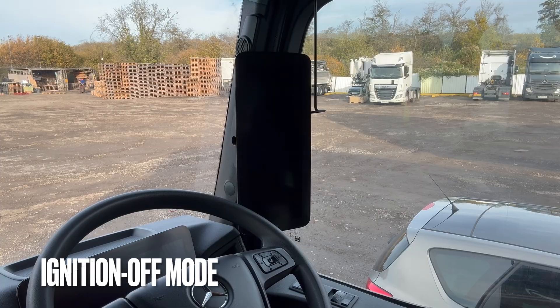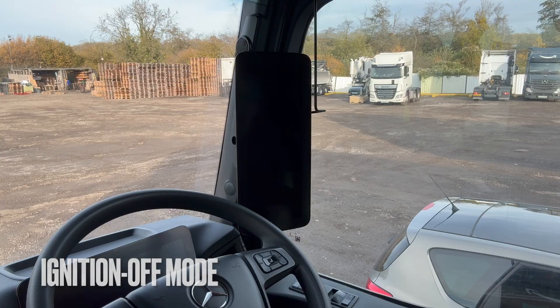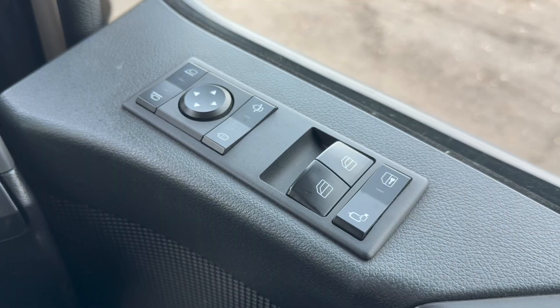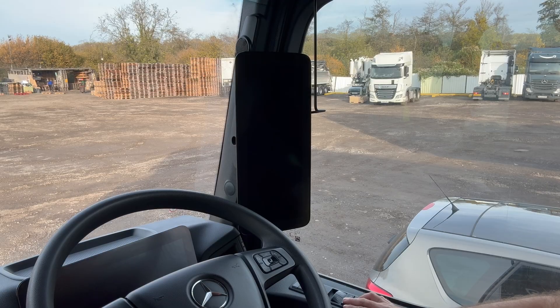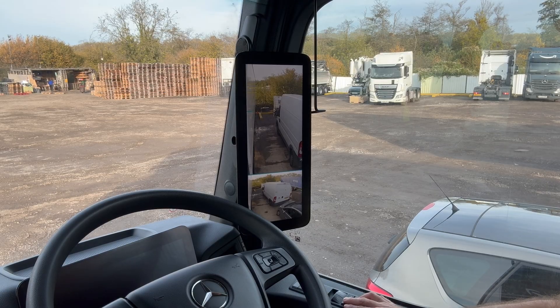After a few minutes the cameras will switch themselves off when the vehicle ignition has been turned off. But if you want to reactivate the cameras — for example, to check on the status of your loading bay light — you can press this button on the driver's door or passenger door, and that will switch both cameras back on.